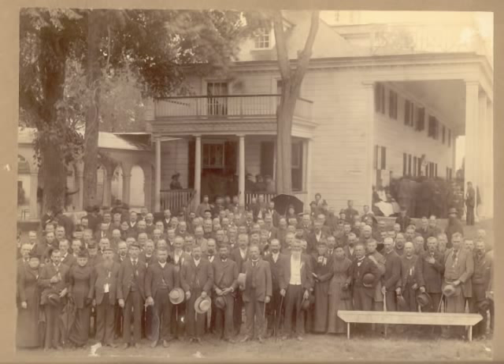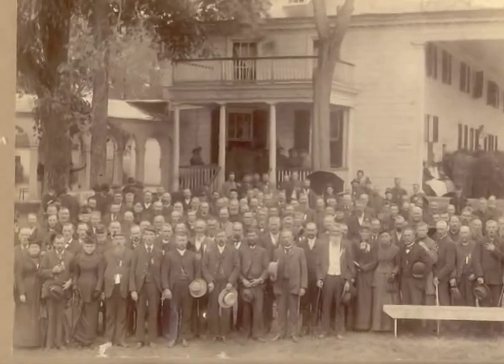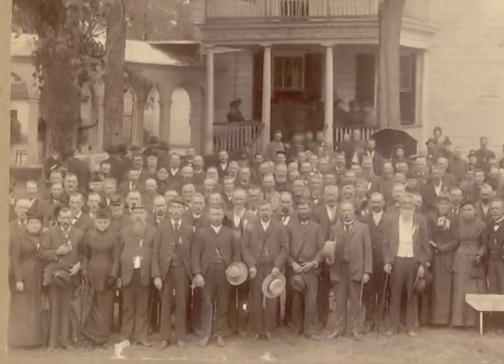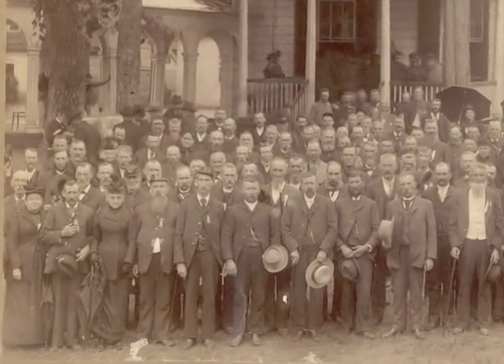Elaine Clark's grandparents had this picture in their house, and she didn't know why. When you look at this picture, questions immediately come to mind. Who are these men? Why are they wearing medals? And where was it taken?